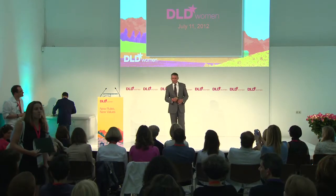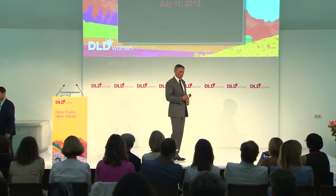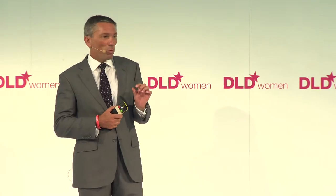Even for somebody who works in advertising, to hear what I'm about to talk to you about described as a keynote constitutes a bit of an over-claim. I emailed Steffi last week to say I'm really thrilled that I'm going to be able to get to Munich with DLD Women. I've been several times over the years and I absolutely love it. She emailed back within about 4 minutes and said, 'Fantastic, pick a topic and talk for 10 minutes.' And I always do what Steffi tells me to do.